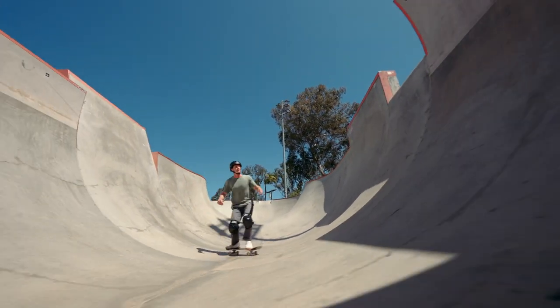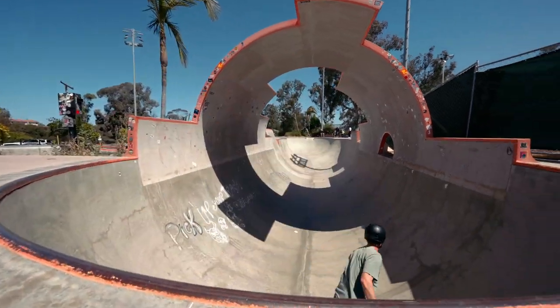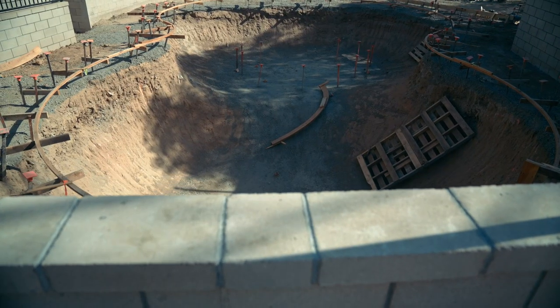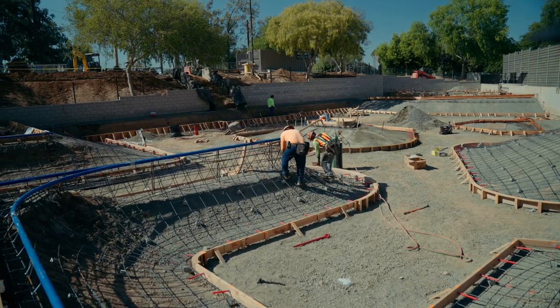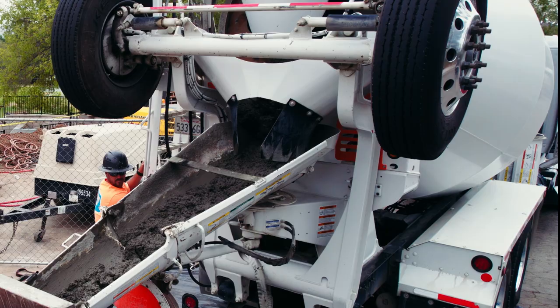Skateparks are built as places that allow skaters endless creativity. While no two skateparks are the same, they're built in similar ways. Although construction may appear straightforward, behind the scenes, every project required a huge team to bring it to life.